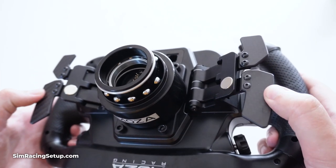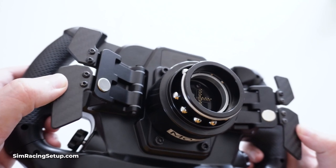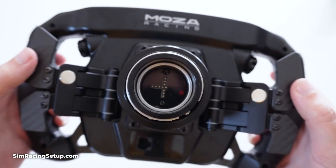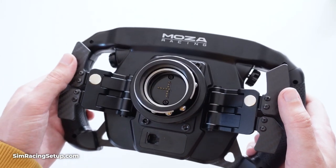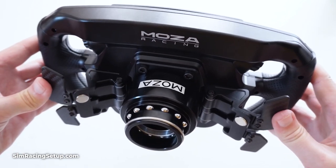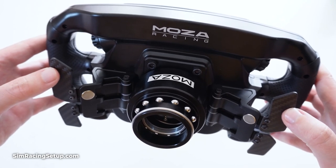You do have to partially disassemble the paddle shifters to install them, but it's actually a lot easier than it sounds, and I'm going to show you exactly how to do it right here. On the left is the shifter with the silencing pads installed, and on the right we have the stock shifter paddles without any pads installed. So you can hear that there is a pretty big difference between before and after.